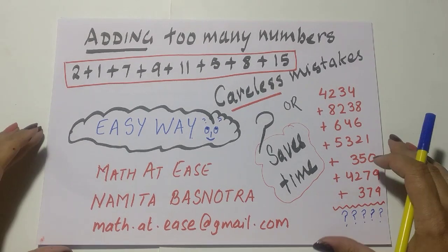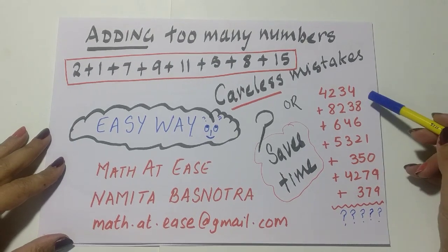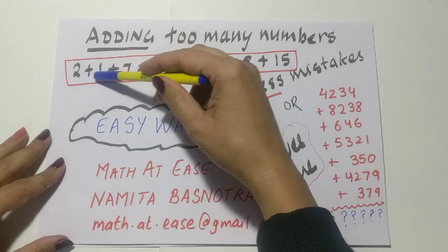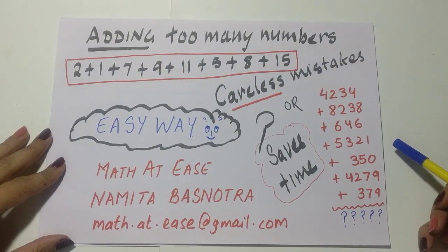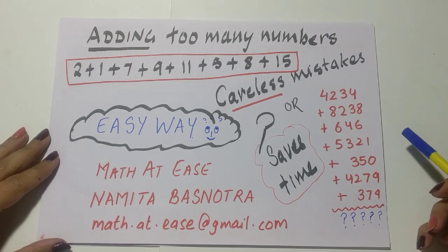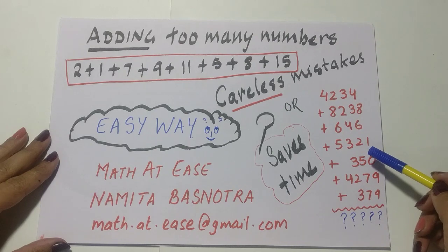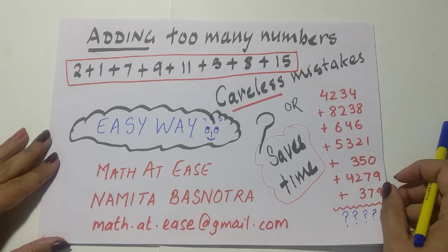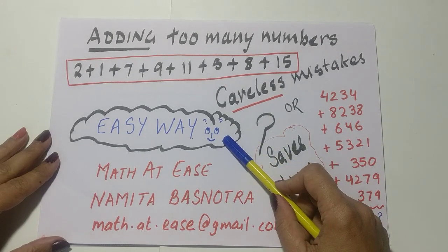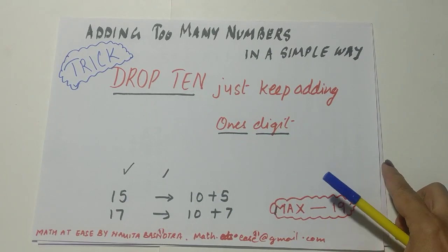Hi friends, this new video is especially for those who are in senior classes and get too many large digit numbers to add, or they get too many numbers to add and make careless mistakes, or they want to save time. In senior classes there are so many things to do that every second saved in adding a question can help. Today you will learn an easy way to add too many numbers.